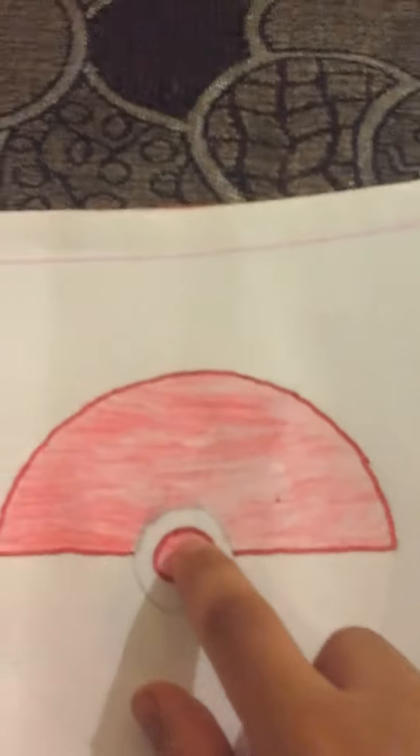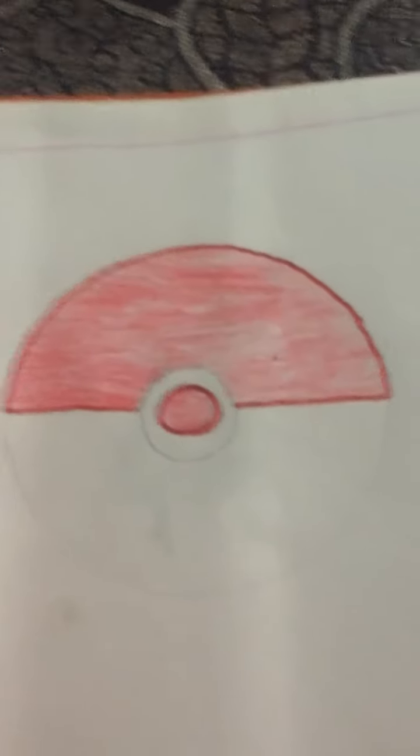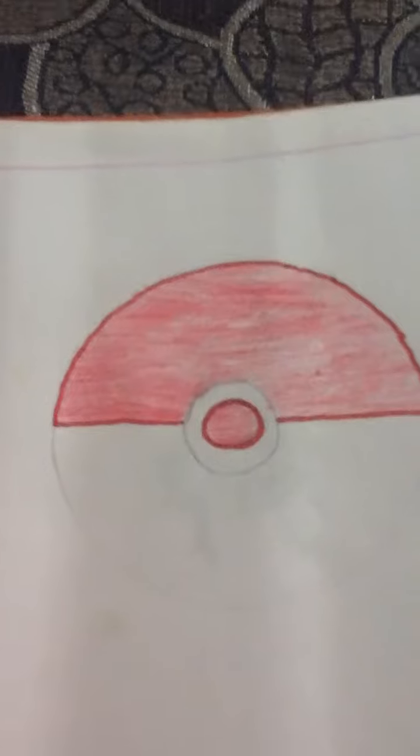I have done the red color pencil coloring in this half and this circle, and our Pokeball is made! If you like my video, please like it, share it, comment, subscribe, and do not forget to hit the bell icon. Thank you!